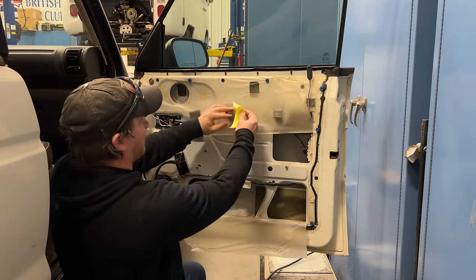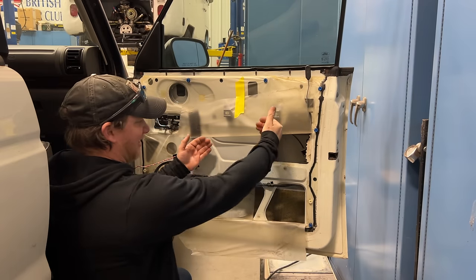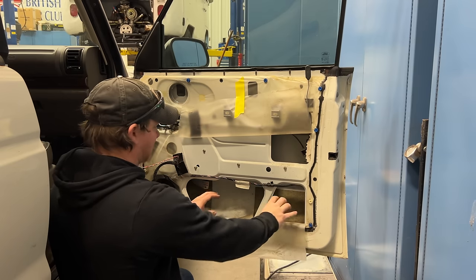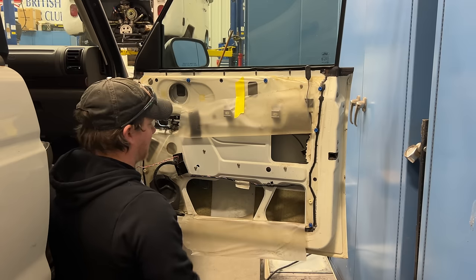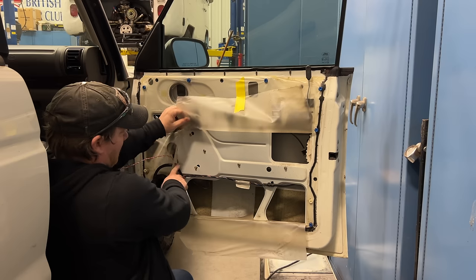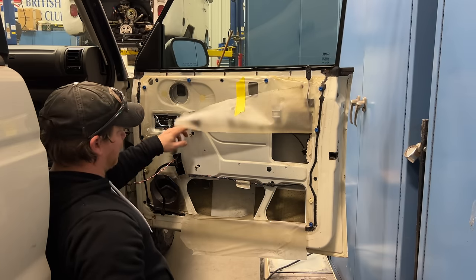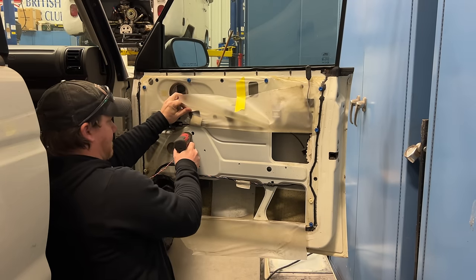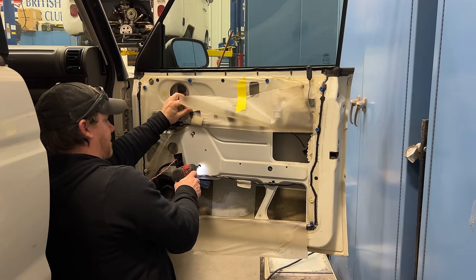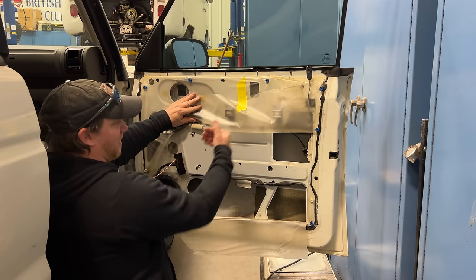I'm going to tape this up out of the way. The problem that I have now is I can't lower the regulator to get to anything. Usually you would lower it into this area where you can actually work on it. So I'm just going to take out the bolts and see what happens — this one, this one, this one, and another one hidden here. This one and this one I'm going to leave in place for right now. Now I'm going to loosen these two bolts and maneuver it over to get the bolts into the hole in order to pop it loose.